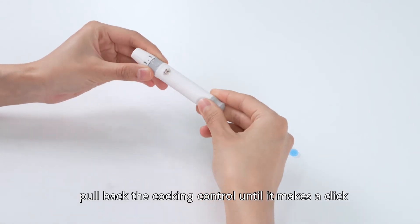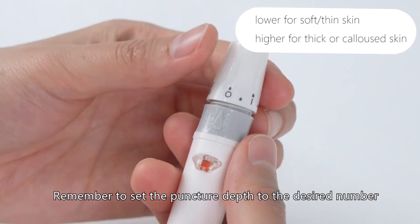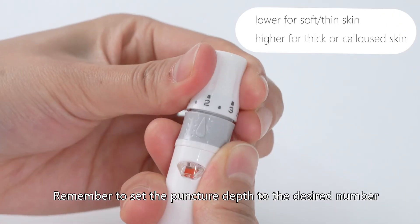Pull back the cocking control until it makes a click, and then release. Remember to set the puncture depth to the desired number.